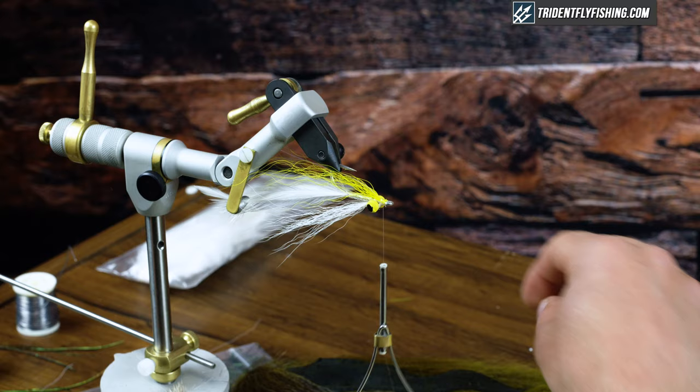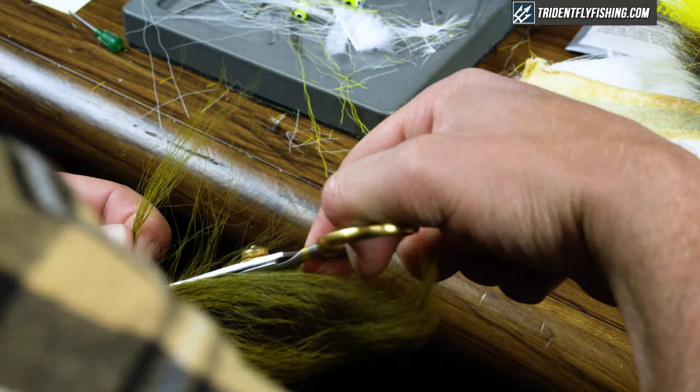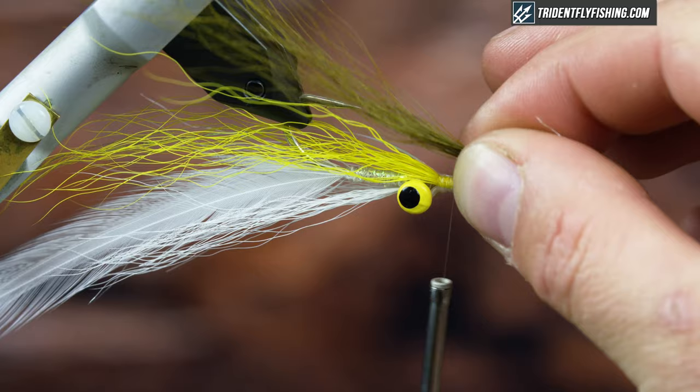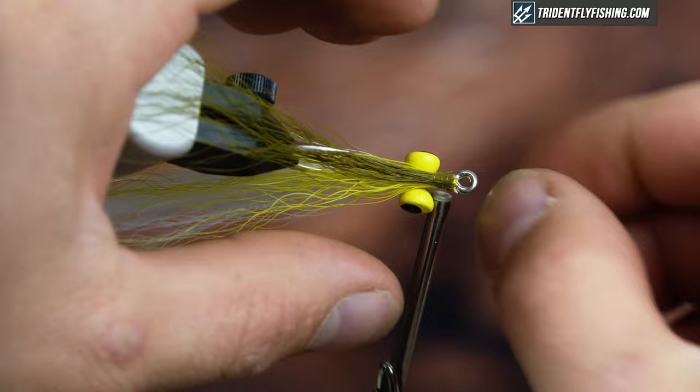Next I'm going to grab some olive bucktail, just trying to find a texture that matches what I have for the wing. A tip: if you tie with bucktail, always cut the full length directly from the hide, then strip out the short fibers and cut it to length after — it'll make it easier down the road. Tie it right on top of the hook shank and make sure it's positioned correctly before tightening it down.